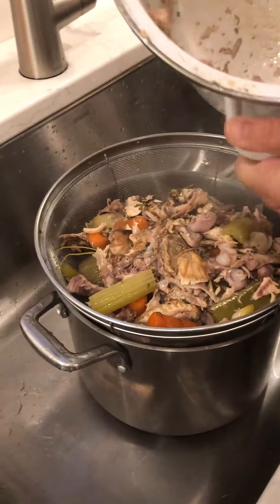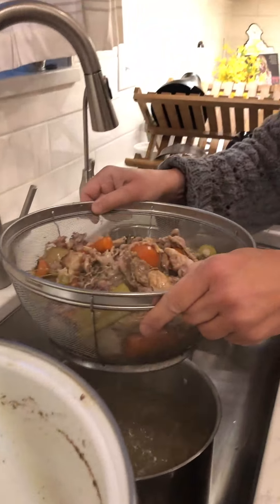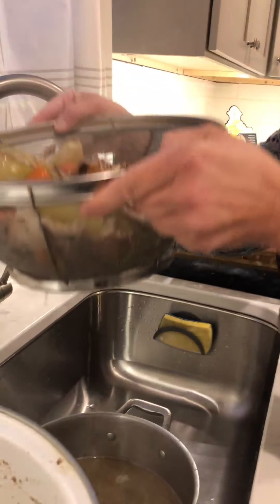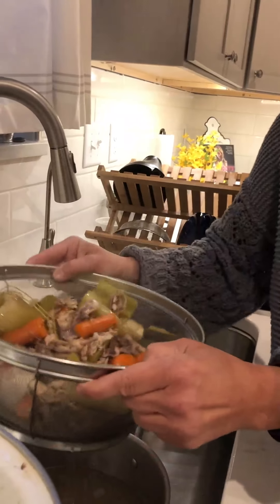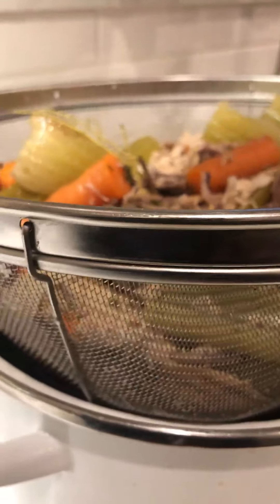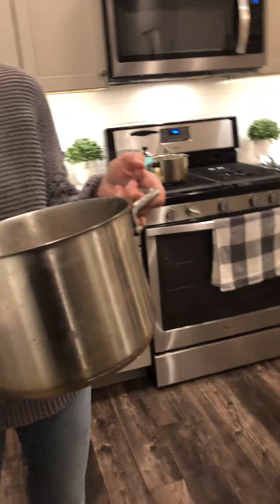The bone broth that I showed you yesterday has been simmering for 25 to 26 hours. Oh my gosh, the house smells so good — it was so awesome to wake up to that smell. Thanks to Alan for videotaping this; the tripod broke so we're just going handheld. My dog Lulu loves to sit right in the spot where I need to be.